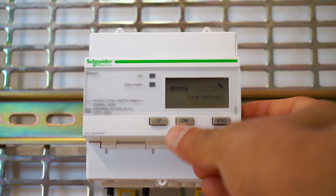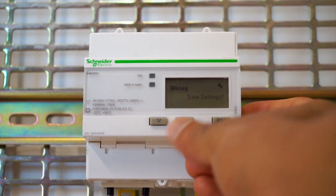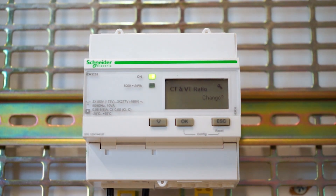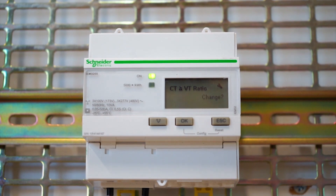It's asking for one CT on L1, which is the case when we have a single phase supply. Press OK. It will ask to save settings — press OK. After doing that, you can see the status LED is now solid, not blinking, which means everything is normal.